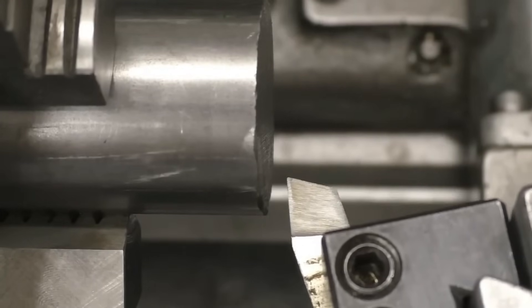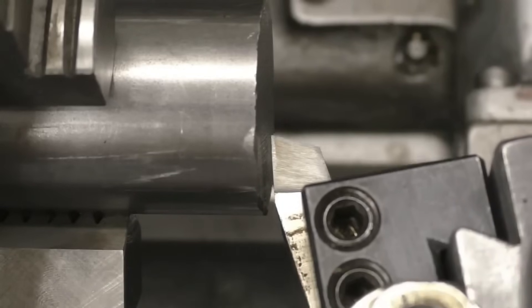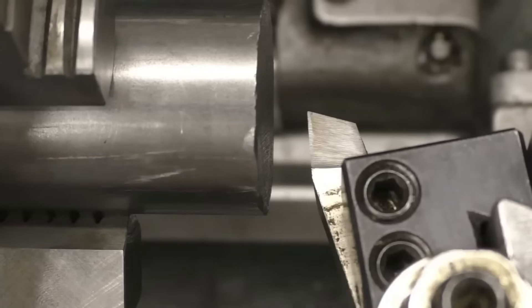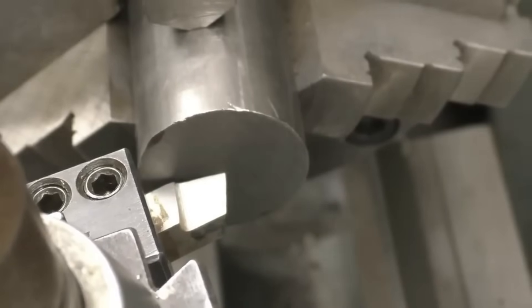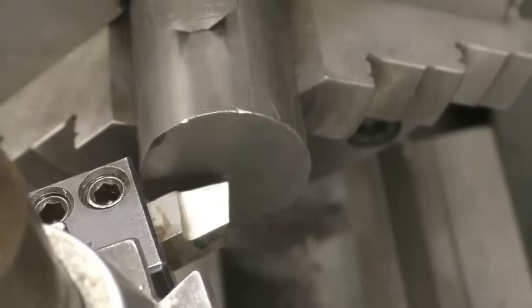We need an angle between the tip of the tool and the piece of work of about 15 degrees — about like that. Now we need to set the tool on center height. I'll bring the camera around and we'll have a look at what height it's at. It actually doesn't look too bad; we'll take a cut and then we'll be able to set the tool up from there. I've got the lathe running at 640 RPM — this is inch-and-a-half steel bar.